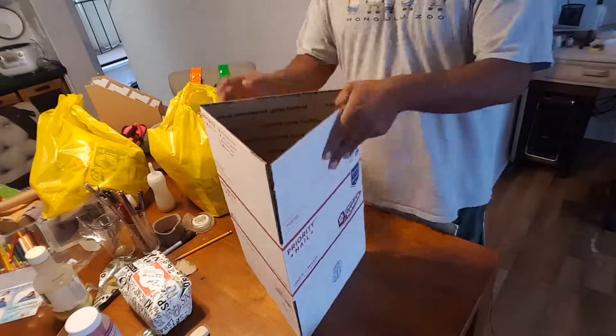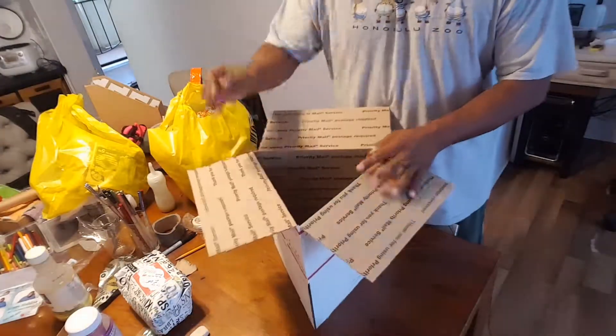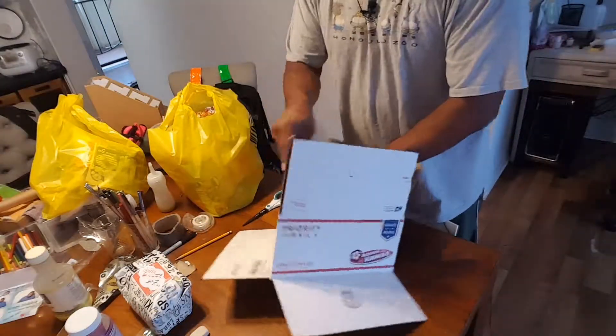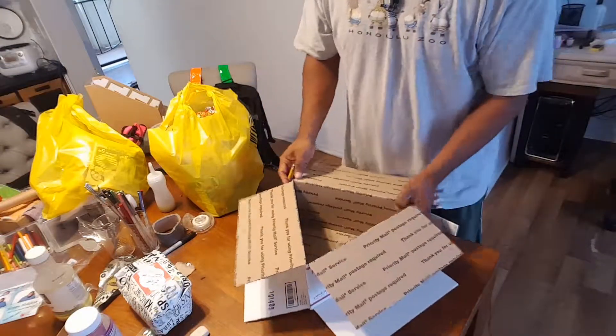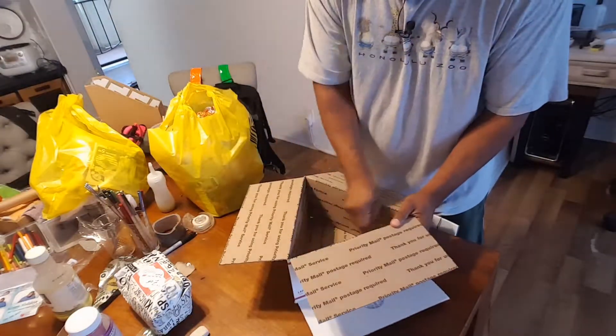Okay, so now what I'm going to do is I'm going to fold these back and then fold one back in, flip it over, fold these back and I'm going to mark the little area inside. I'll take that one out, put the next one in, mark it.